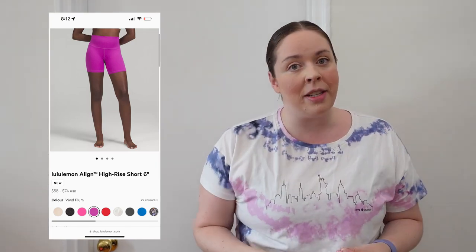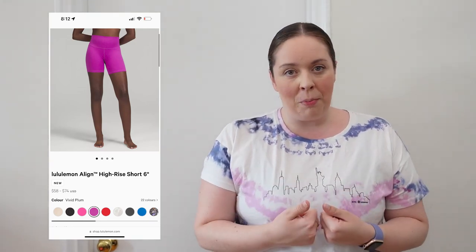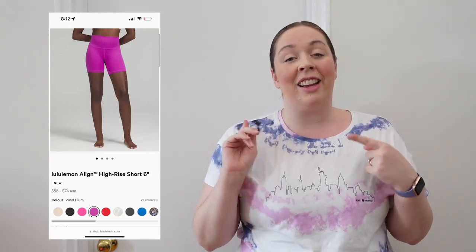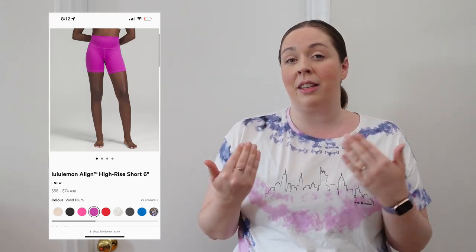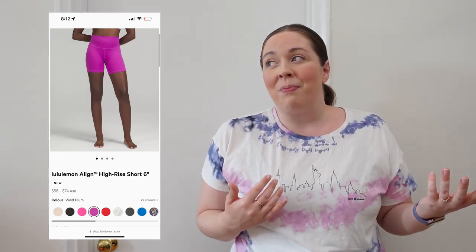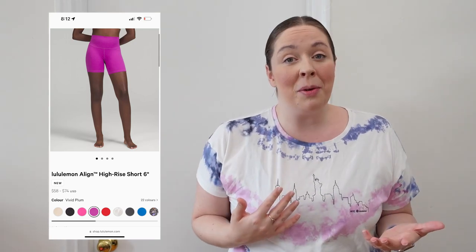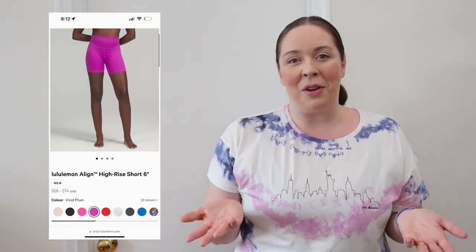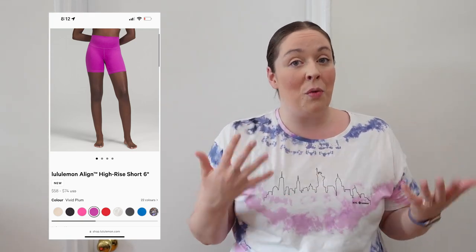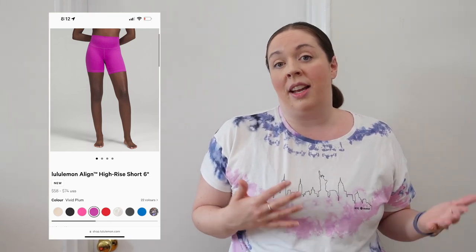The Nulu fabric is super soft — buttery soft to the touch — but it's just not going to be as strong and durable for more intense activities, and that's not what it's designed for. So just be aware: the Align short fits the description of a biker short in terms of its design — hugged, skin-tight, and comfortable — however, it's not really made for intense, sweaty activities. Wear this to yoga, not to spin. I'm not telling you how to use these shorts, but for the longevity of the short, I don't want you to regret the purchase if the fabric doesn't stand up to more intense activities.